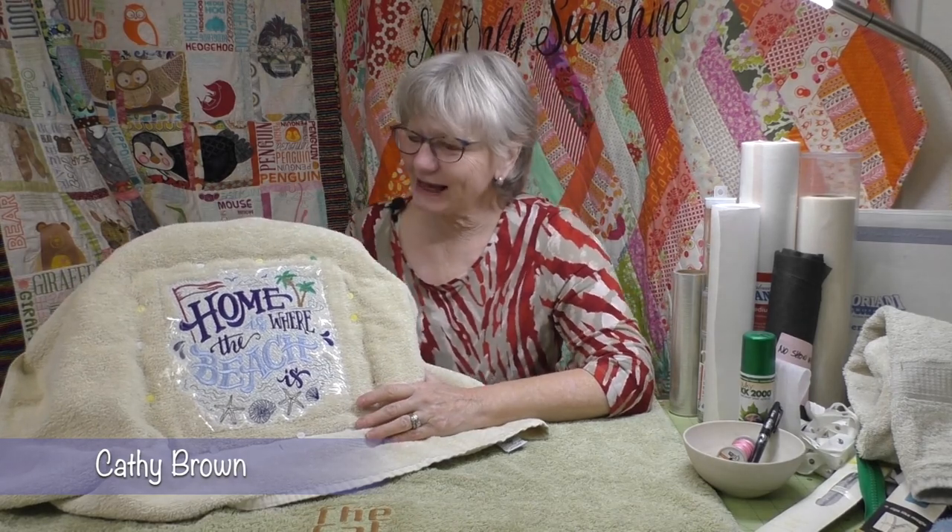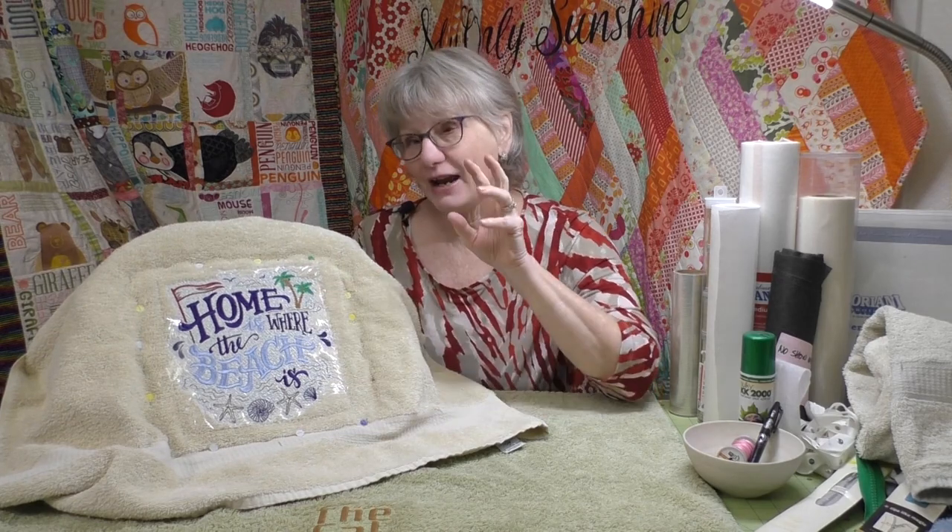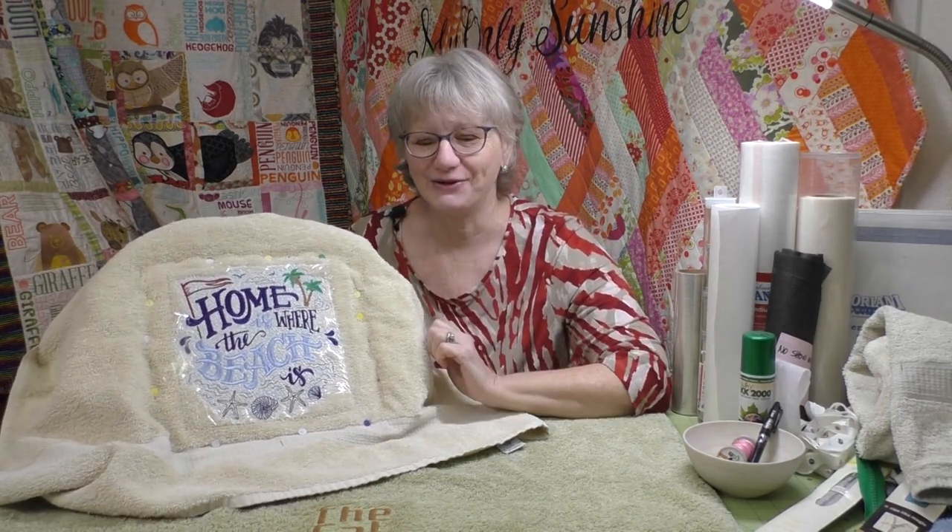Embroidery on fluffy towels. You might think that's a scary embroidery project, but it's actually not too bad, especially for a confident beginner. It's a good project to dive in. So that's what we're going to do today - talk about embroidery on fluffy towels, even a knockdown stitch in IQ Designer. If you don't know what that is, stay tuned.